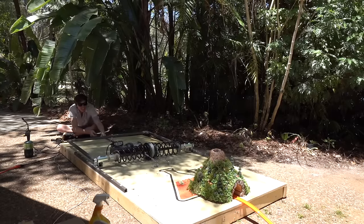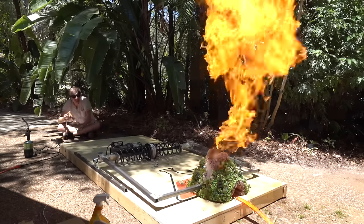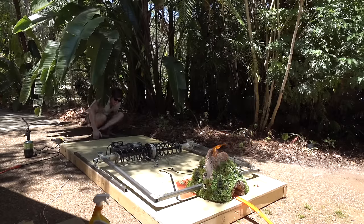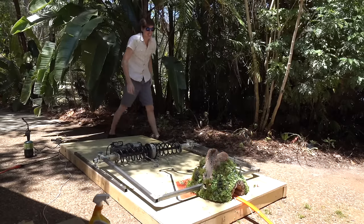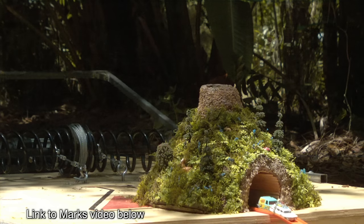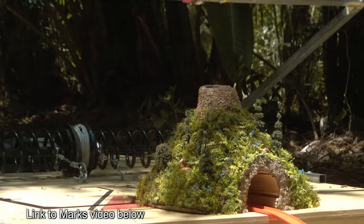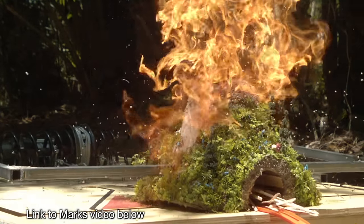You can't have a good volcano without fire. Alright, here we go. 3, 2, 1. Oh! I'd say that worked. I created this bit for a cameo in Mark Rober's newest video — it's pretty cool. He put a GoPro on a Hot Wheels car and sent it around a pretty cool track. You can check it out, I'll put the link in the description.